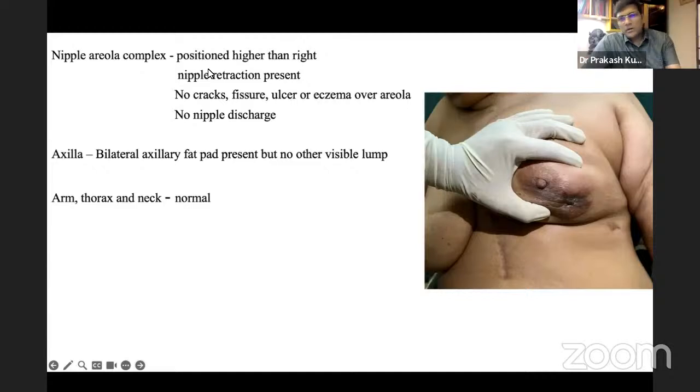The examiner asks about signs of skin involvement. The student mentions ulceration, satellite nodules, and peau d'orange. The examiner notes this patient has peau d'orange and asks about differentiating ulceration from pressure necrosis, prompting further discussion on distinguishing these two types.